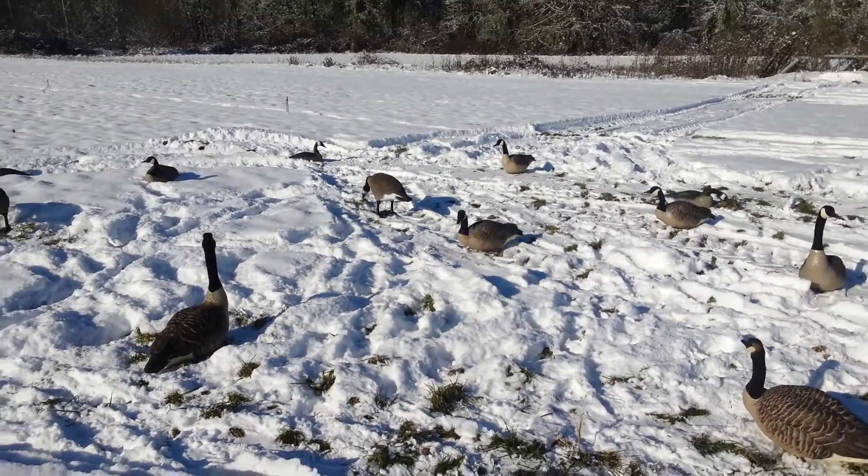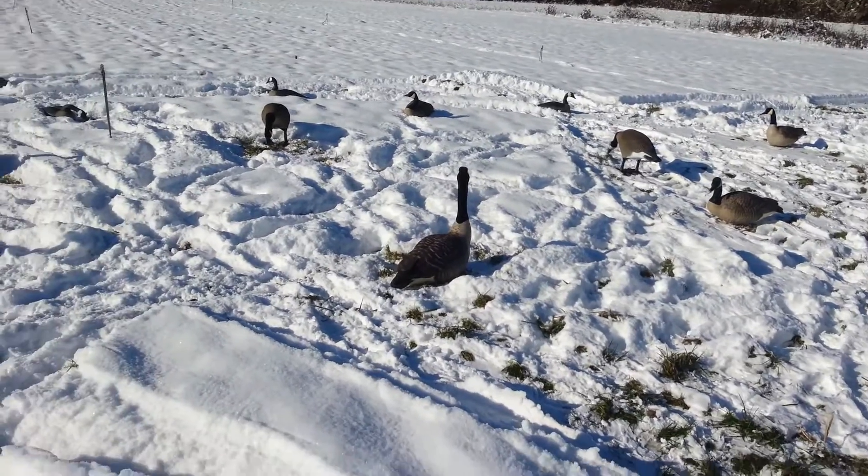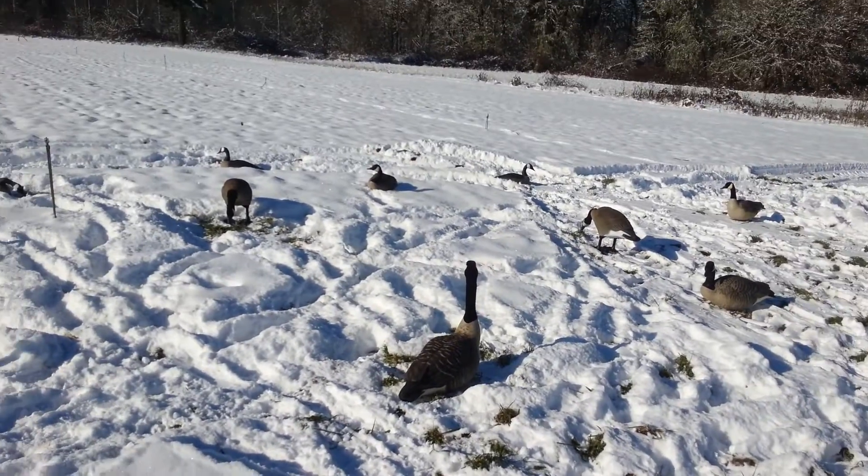It's negative 3 degrees right now, which is crazy. Especially out here in Oregon — we don't get it that cold here.